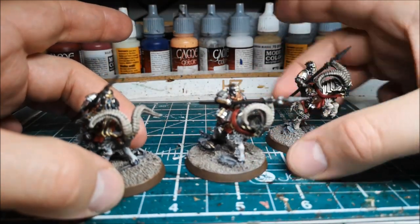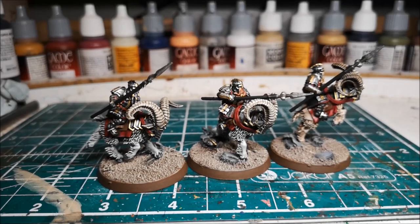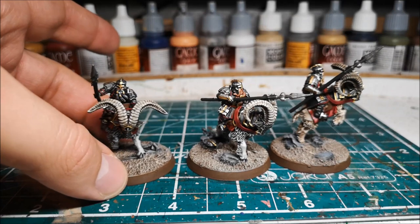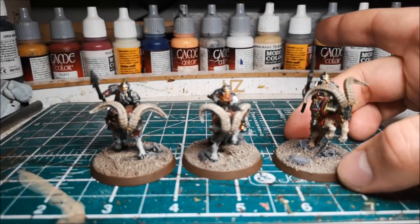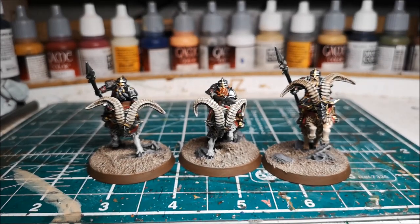There will be slight differences of course, because in my opinion I've got better at painting since I did the last ones, and there are also slight differences in color simply where I can't remember the exact color scheme or I don't have that paint anymore. But I'm really chuffed with how these turned out - comparing them to old pictures, I do think they look much better.